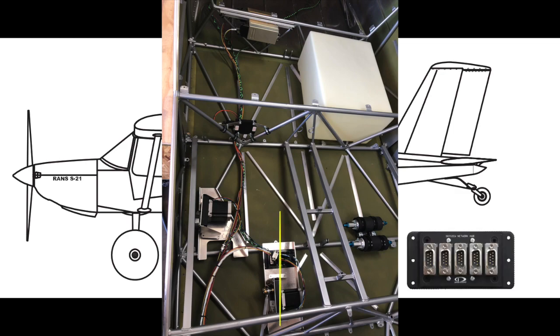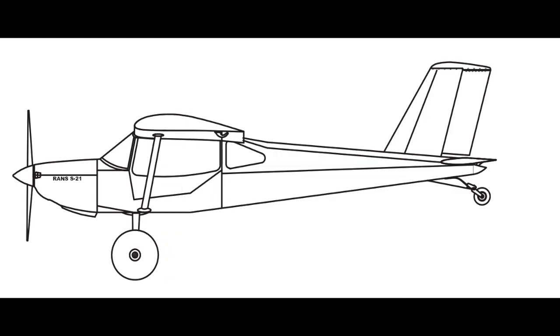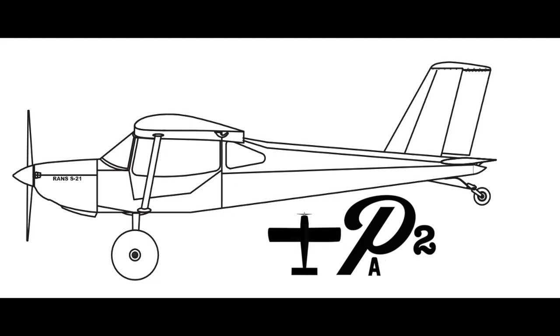For me, I have a network hub under the passenger seat. My autopilot servos, the ADSB receiver, and the remote mag all plug in there, and then one network cable goes forward up behind the instrument panel tying these into the system. I always look forward to the dialogue created by the comments, so let me know if you found this useful. If there's something you'd like me to deep dive in the future, make sure you let me know. Thanks for watching.